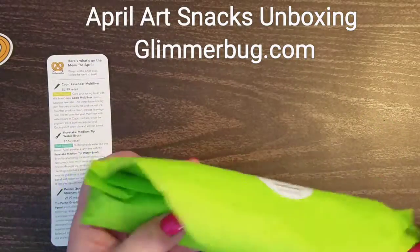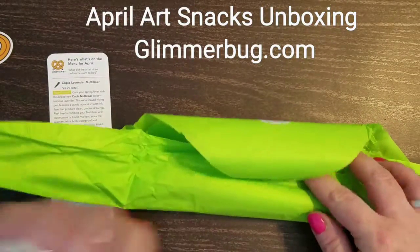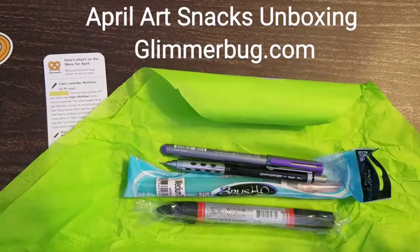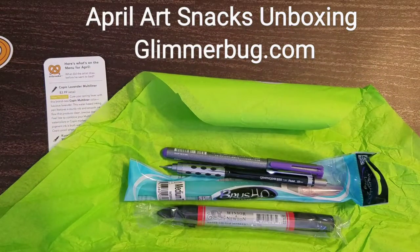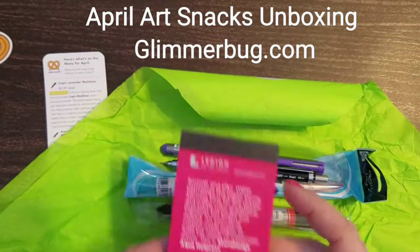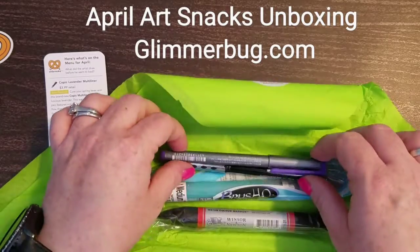I used it in some pieces of artwork, so it's always kind of fun to reuse stuff like that in mixed media projects. Let me get out a little piece of paper, and I'm going to get out the pad that came last month, and we'll test out some of the stuff right now. Let's see what we got.